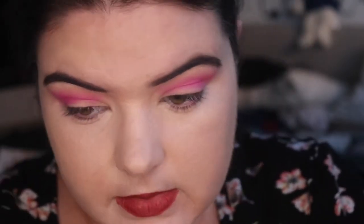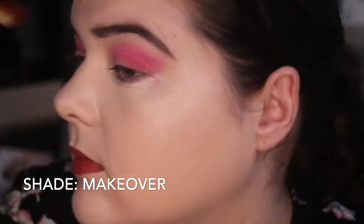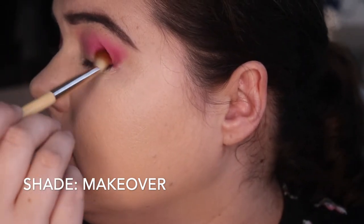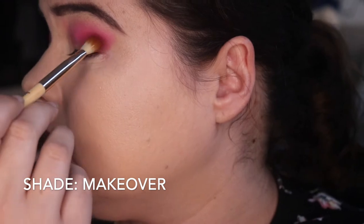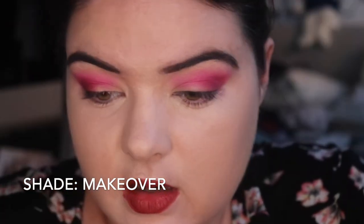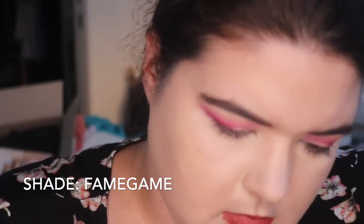That looks really nice. Let's go into something on the outer corner. I'm having trouble choosing brushes. I'm going to go with this kind of brush and I'm going to go in with Makeover, which is like a dark purple. And then I'm just going to use my finger and go in with Fame Again.